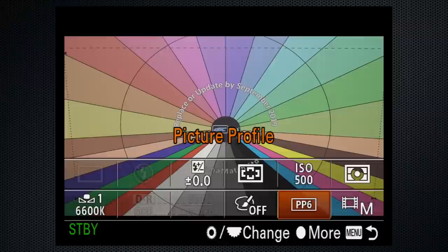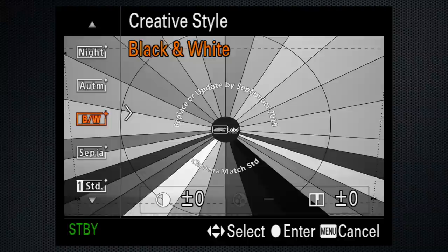For black and white footage, turn the picture profiles off and select it from the Creative Style menu. A few final tips: shooting handheld, use the viewfinder — it makes the shot steadier.